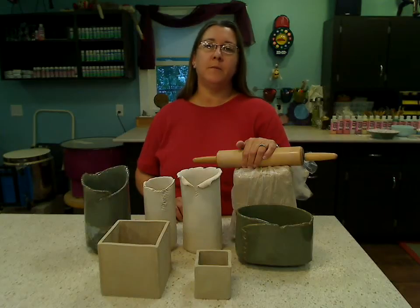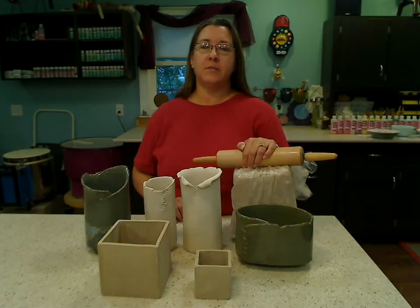Hi, I'm Amy Zander. Join me on Wednesday, September 9th for my webinar, Hand Building with Clay: The Basics 2.